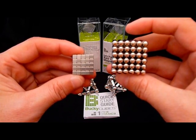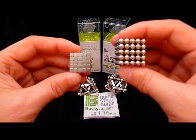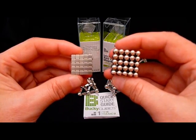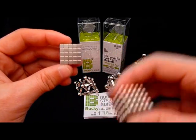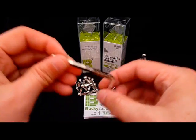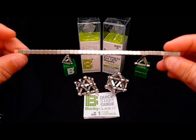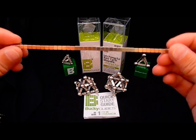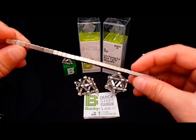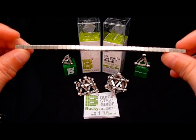The Bucky Balls are 5mm and after a little calculation I found out that the cubes are about 4mm. Basically what I did was I took all 125 and put them into a single strand and measured that strand. I found out it was 19.75 inches. You divide that by 125 and I got a value just a hair over 4mm. So we're definitely dealing with something a bit smaller than the Bucky Balls.